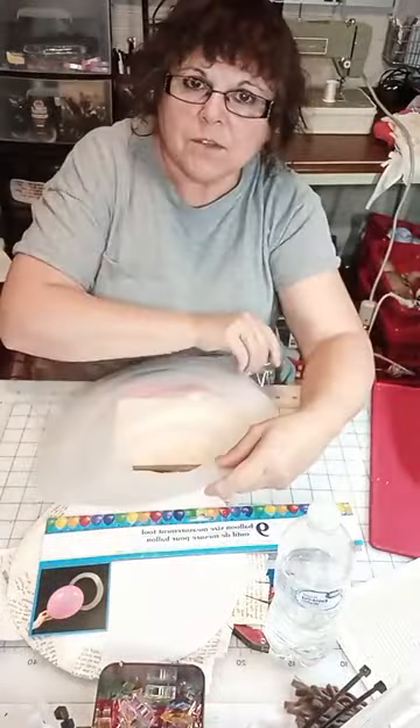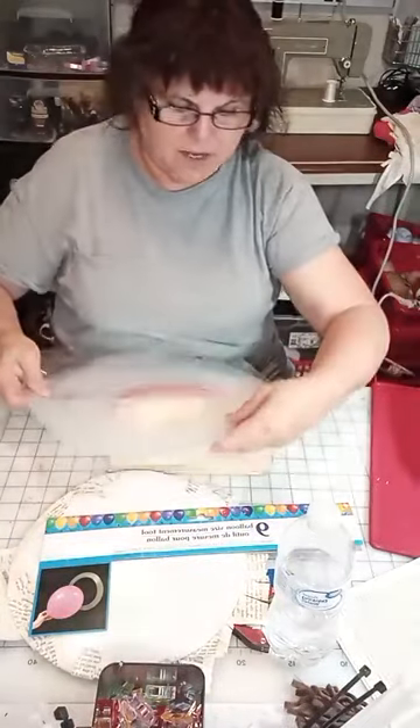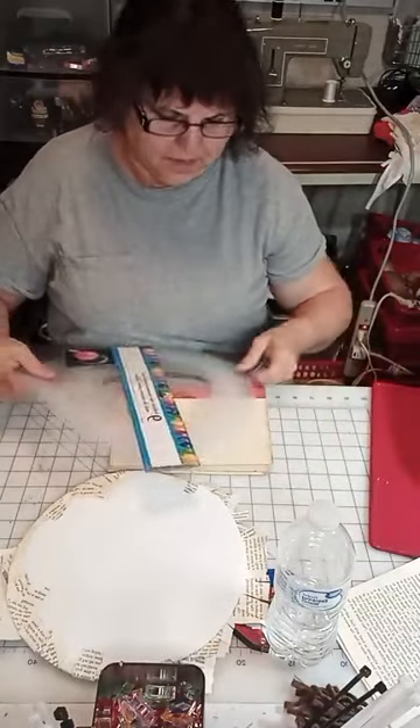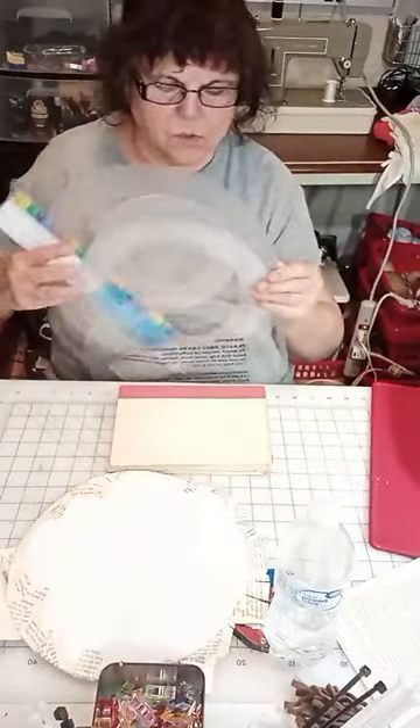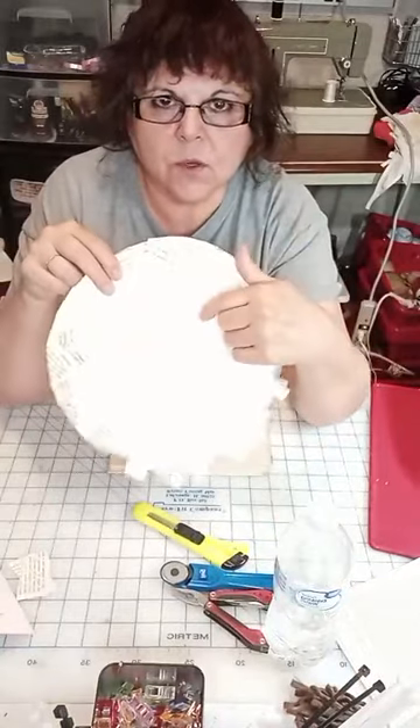Sometimes I just go into Dollar Tree and roam around to see what they've got, and I found this one day. It has been a great tool.